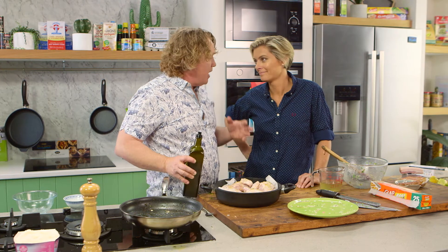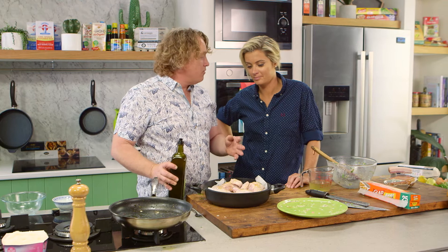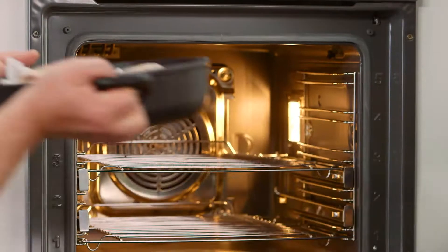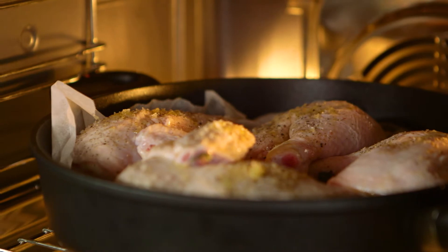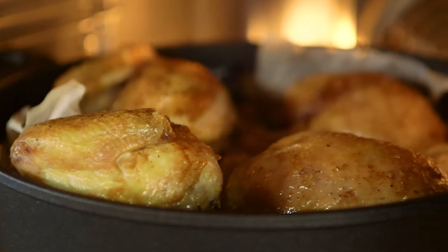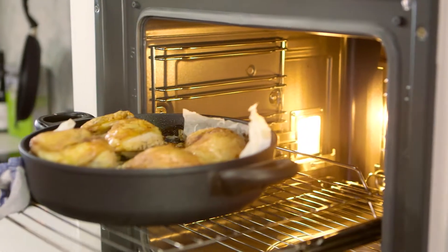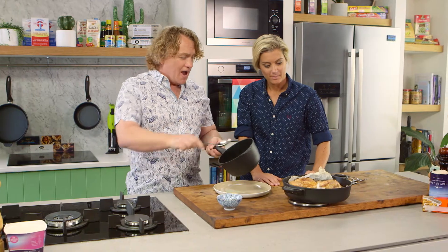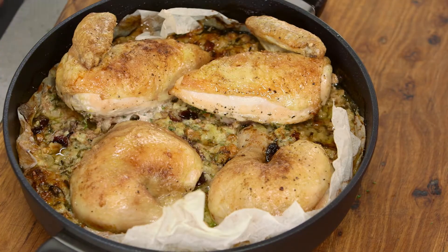Now all we need to do is pop this into the oven at about 180 degrees Celsius — it'll be nice and golden on top, roast it all the way through. I can't wait to get into this. Now Rosie, as you can see the chicken's nicely cooked and that stuffing underneath it has got lots of juice in there. It does look gorgeous.